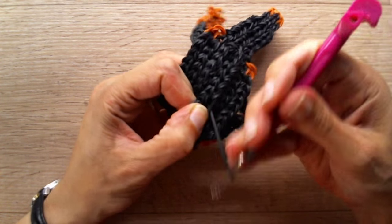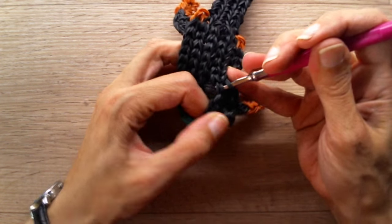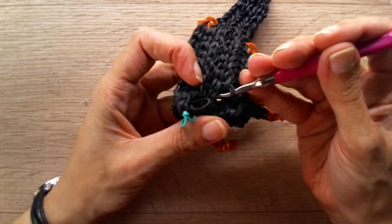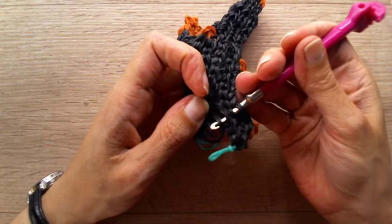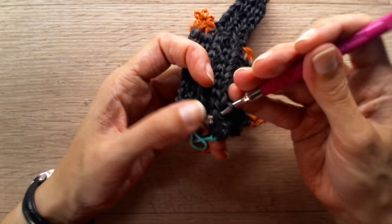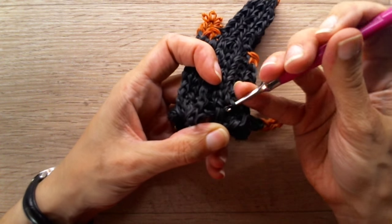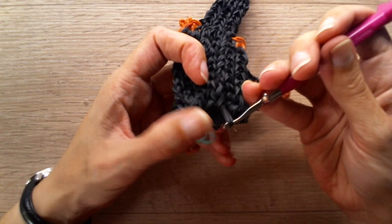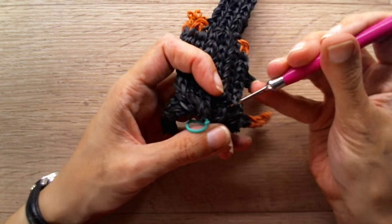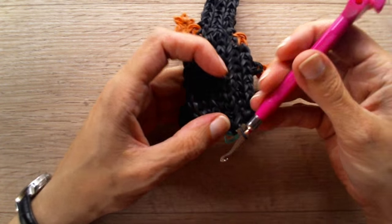This is also kind of tricky. If you know what to do, it's easy — but take your time, you don't need to rush any of this. Go through each stitch from the side, grab two loose bands, and pull it through. Until you are at the end. It's a single band for me but two for you.